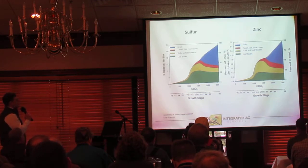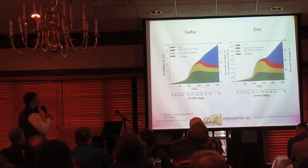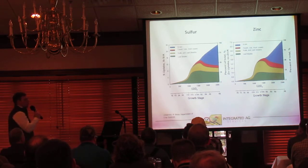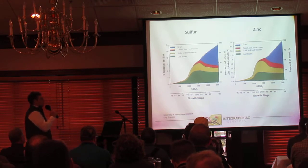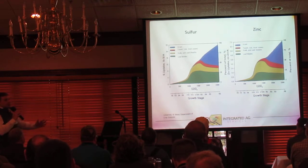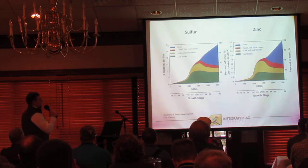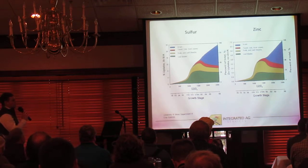What we're looking at here is nutrient utilization and uptake by growth stage for both sulfur and zinc. If we look at that VT to R1 growth stage, we can see that about 50% of our sulfur needs come through those vegetative stages until we hit VT into R1. That tells us we need 50% of our sulfur needs to come on the backside, from those reproductive stages into green fill and physiological maturity. A similar trend holds for zinc — about 50% of zinc needs occur at VT to R1, with the other 50% utilized during green fill.